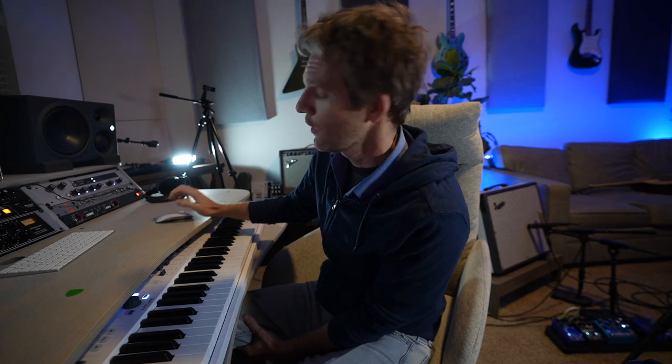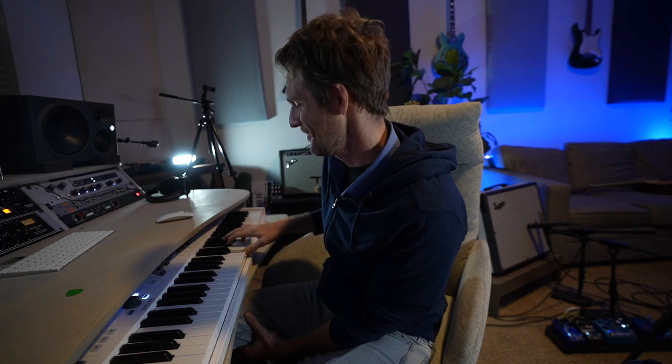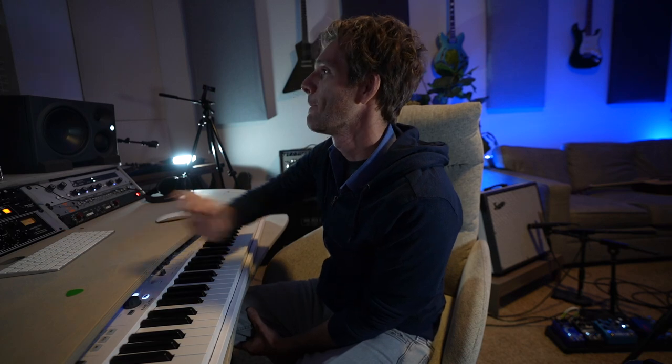Now we're going to add an arpeggiator with a bunch of reverb on it — I'll add the reverb probably later. It's so good. Let's do it.